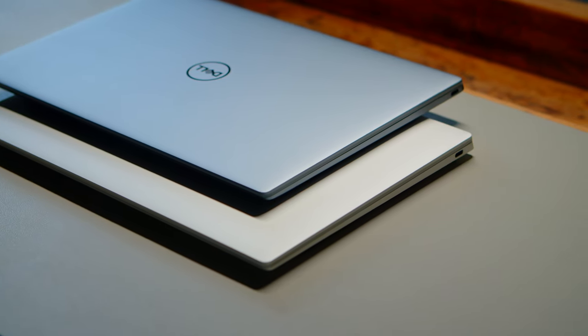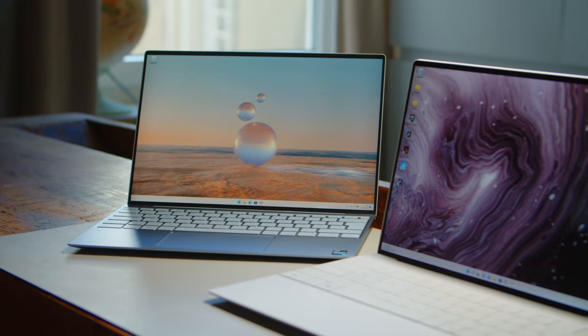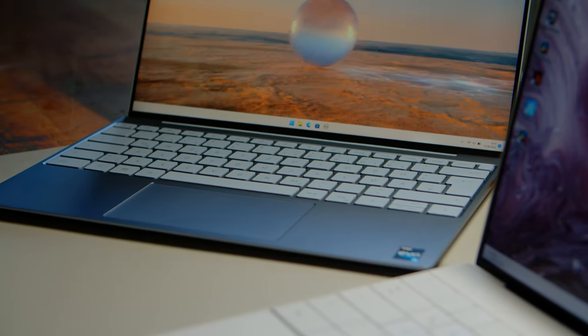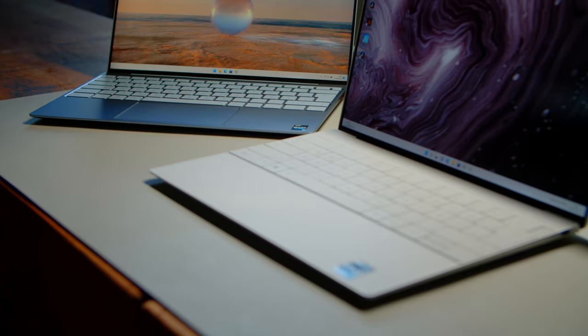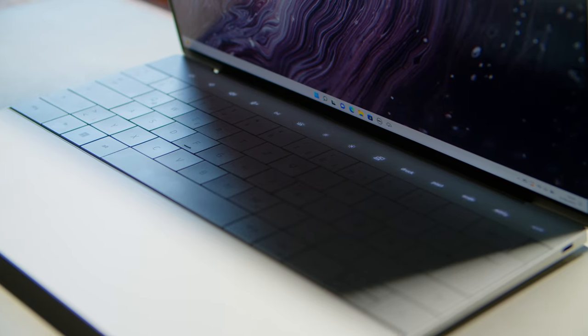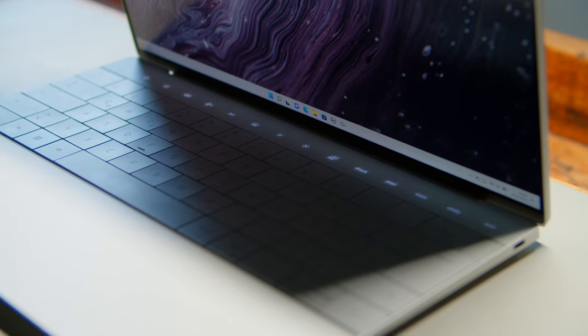The story changes once you open these two up. While you are greeted with a relatively traditional appearance for the XPS 13, the Plus model looks very different. It lacks the chiclet keyboard from the regular model and the touchpad is integrated completely within the glass palm rest area, making it look very clean and stylish. In addition, Dell replaces the function keys with a set of capacitive touch buttons that further boost the modern, design-focused look of the Plus model.